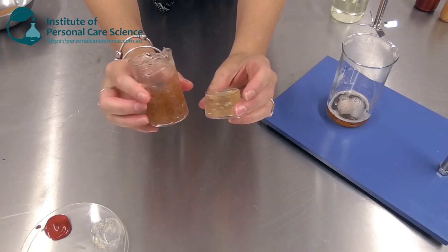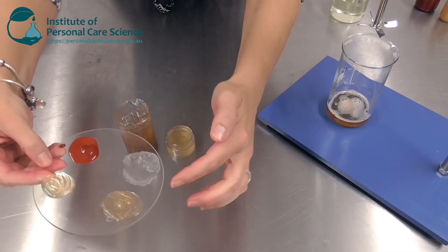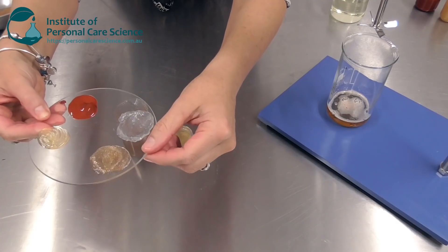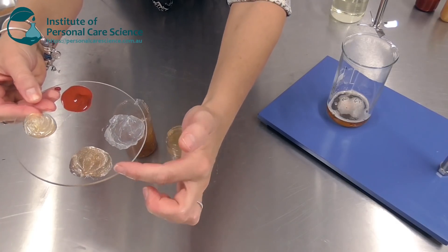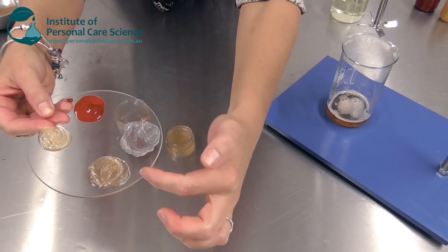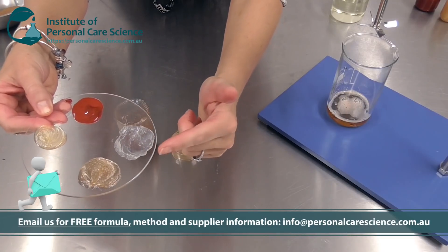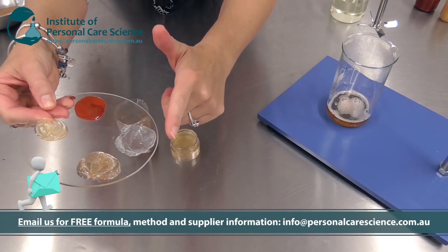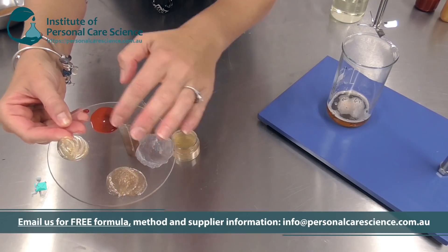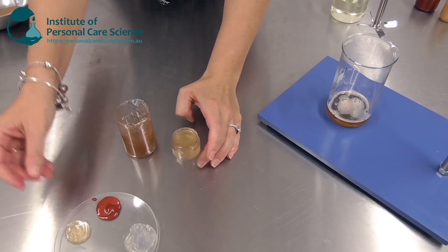I'm going to start by showing you how to make these very natural products. This is all plant-origin materials — it is certifiable with EcoCert and Cosmos. You can add glitter, pigment, or scrubby particles to these bases. I've got some example formulas for making a nice clear oily gel and one suspending some scrubby particles, but glitters or pigments work fine too. The choice is yours.